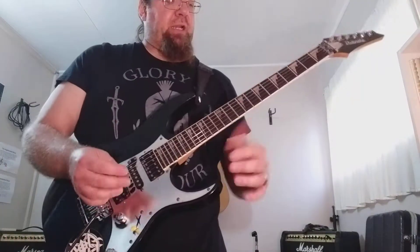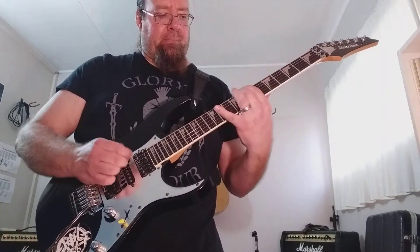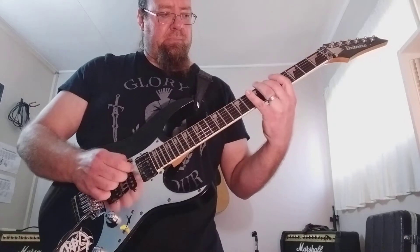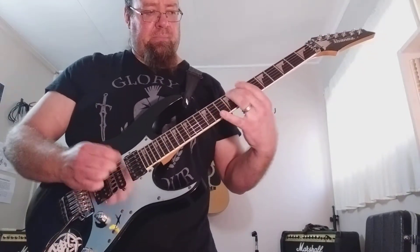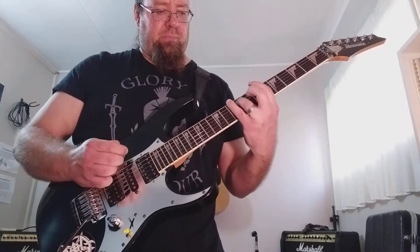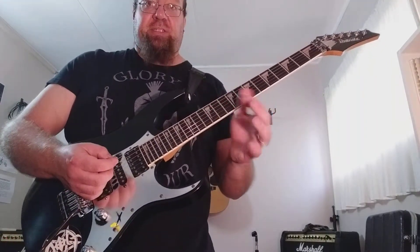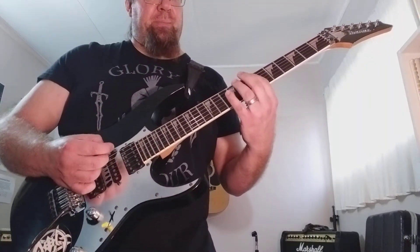The riff is sort of split into two parts. The first part is like a chromatic run. It's kind of tricky in the beginning, but once you get it, it's a really great exercise for your fingers. And I'm doing this triplet kind of a gallop feel with the picking.